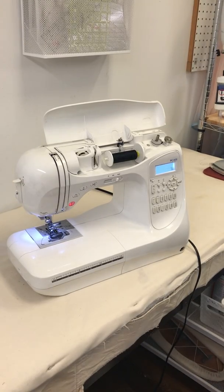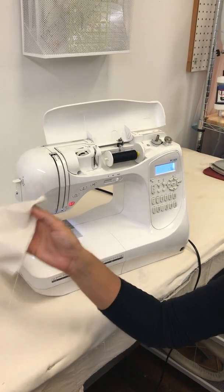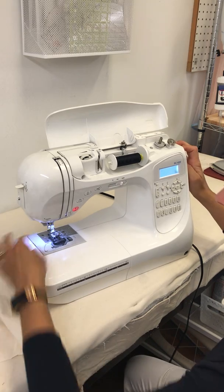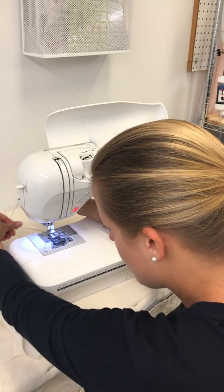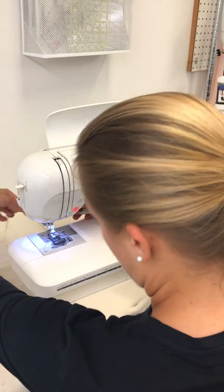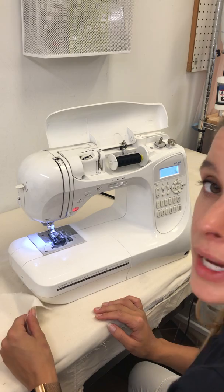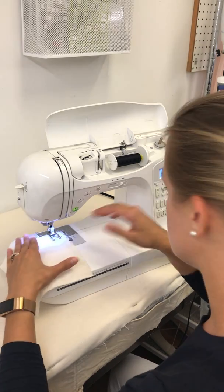Now we are ready to get started with our samples — we're actually going to start sewing now. Let's take one of our muslin squares and start with a very simple forward stitch. I'm going to make sure my thread is situated out the back, no tangles, all ready to go. We're going to set width at zero because we're just straight stitching, and length at 2.5 or 3. Then lower the presser foot and begin.